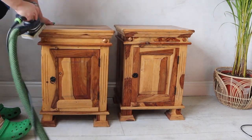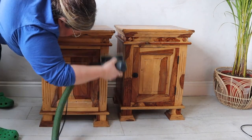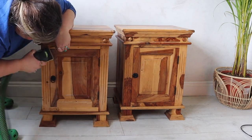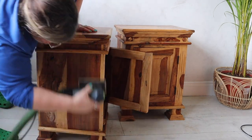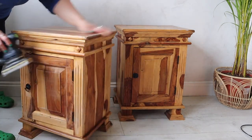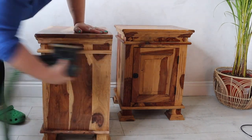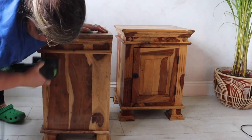Out comes the electric sander for a quick scuff sand. I am literally just breaking the existing finish of these pieces — I don't need to strip them back to bare wood or strip the existing varnish off. I'm just looking for a light haze on the surface, which means the existing finish has been broken, and that's going to give us better adhesion.